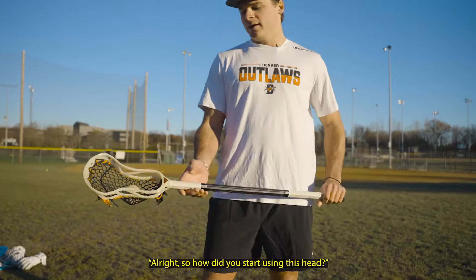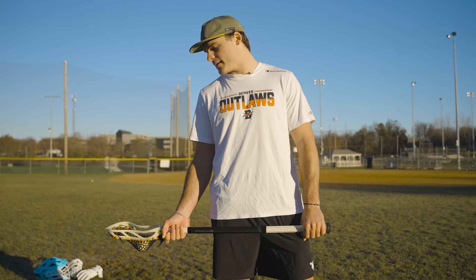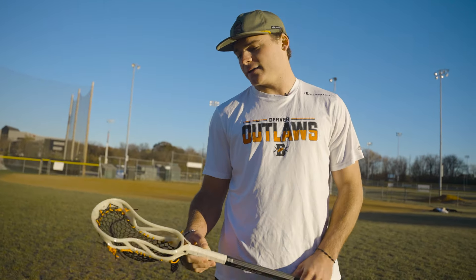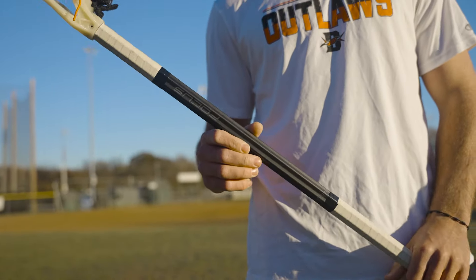So how did you start using this head? I started using this head about this May, a little bit before I graduated from the University of Maryland. I was playing around with it, and then when I got into the PLL in June, I really started picking it up, using it a lot, and it became the best fit for me. The makeup of the stick is a Hero 4 mesh, triangle top string, and then on a Focus shaft.